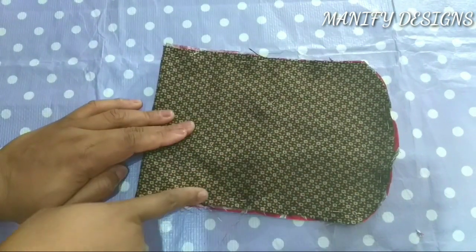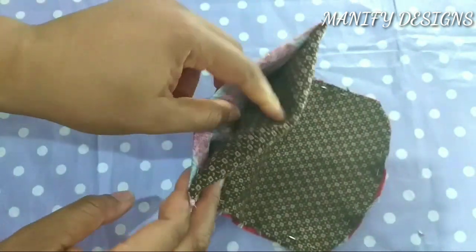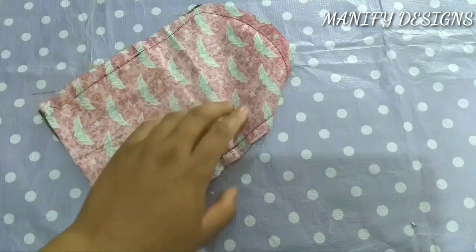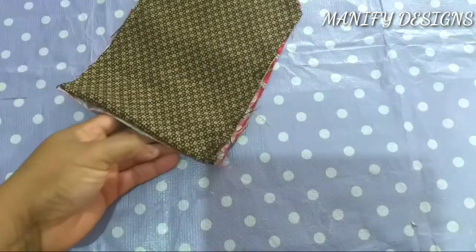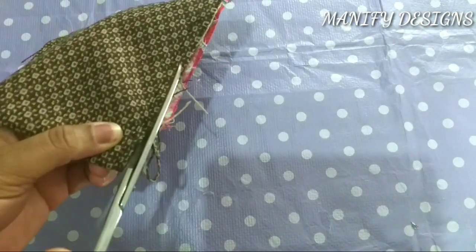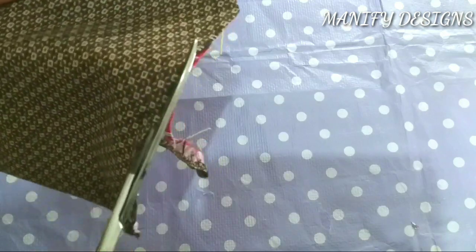This is how I'll be sewing everything around — even this side. As you can see, this place has to be left open because from there I'll be bringing the right side out. It is already sewn, and all I need to do is cut out the excess.